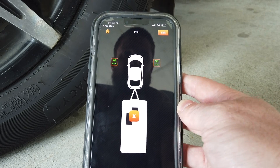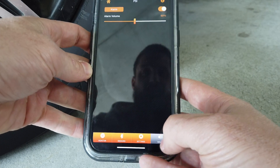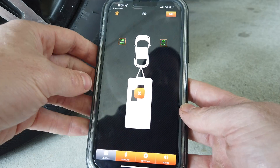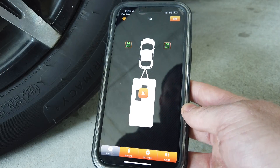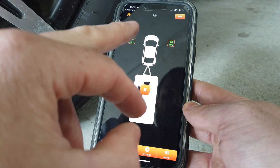Screw it back on and the pressure comes back. In the settings you've got sound, so you can turn the alarm on or off or adjust the volume. That's fairly straightforward.